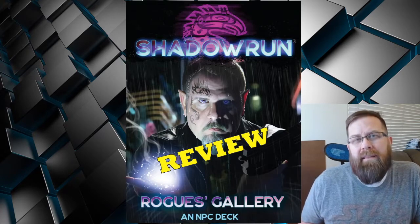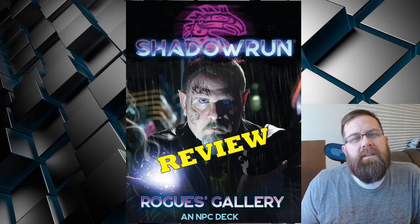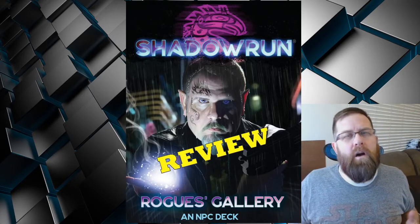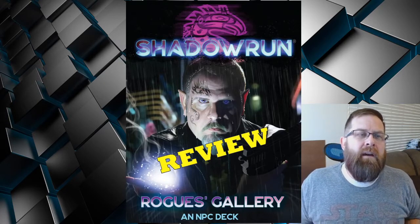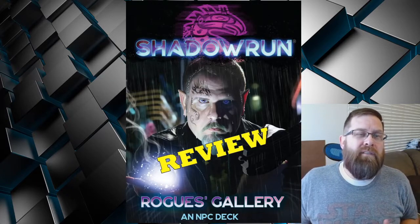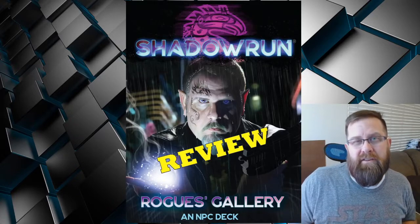So why am I looking at the Rogues Gallery again? Well, in September 2021, I got the chance to go to Gen Con again. And due to all of the COVID restrictions, this year was pretty different. Once the dealer's hall closed for the evening, most of the exhibitors kept to themselves instead of running events or really hanging out in the convention center.